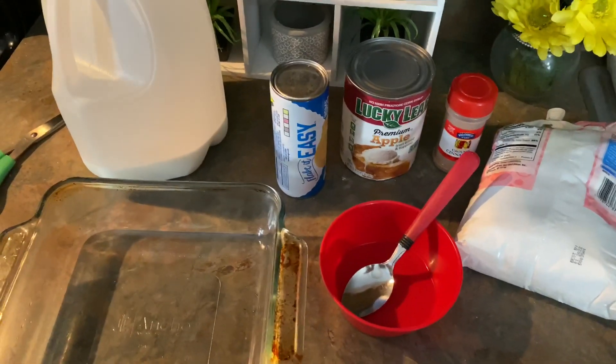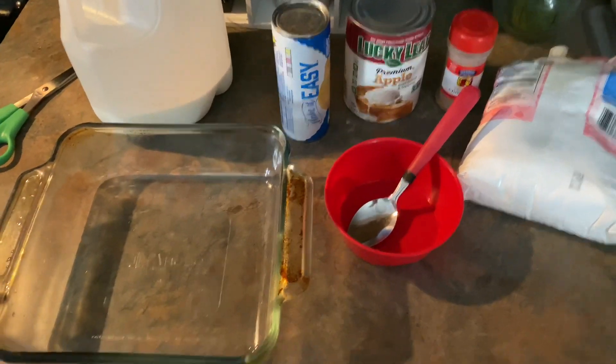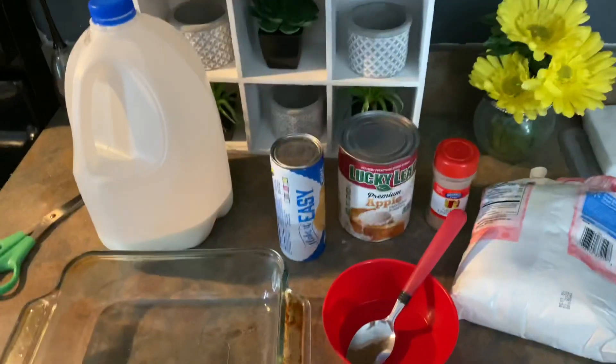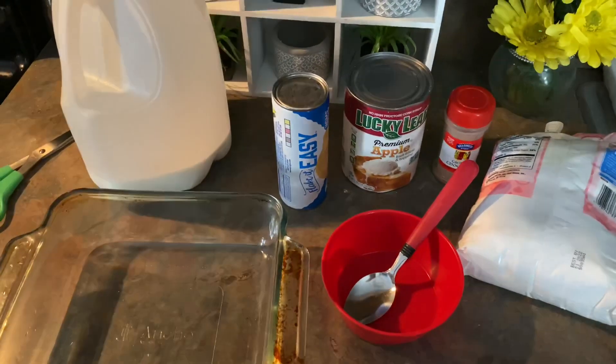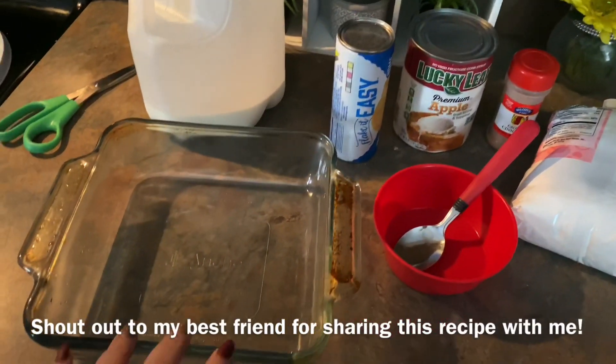Hi guys, today we're going to be making a dessert. Please overlook the dishwasher sound — I have dishes washing here and Gracie's playing, so just the normal. It's like an apple pie dessert but put together kind of like a cobbler.